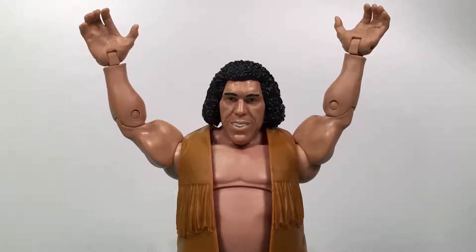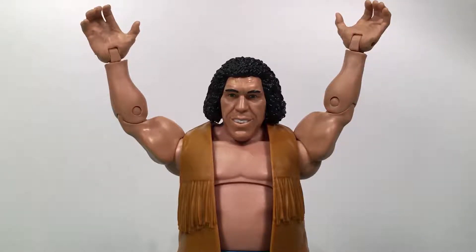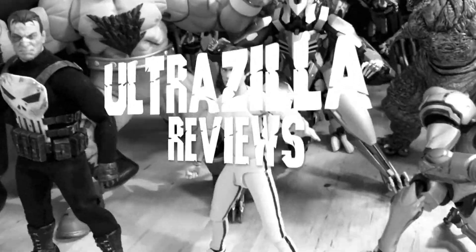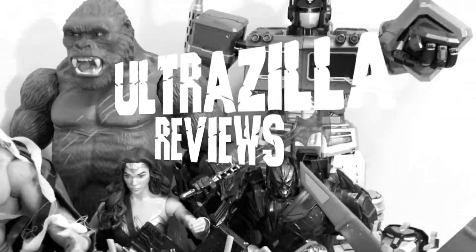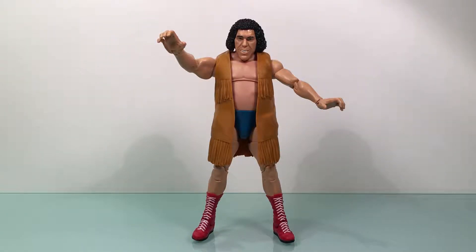What up folks, welcome back to UltraZillaToys. Today I have a review of the WWE Elite Collection Flashback Andre the Giant. It's a bit later than normal for my UltraZillaToys Main Event series. If you don't know what that is, this is a review time slot where I'll review a wrestling figure, à la Saturday Night's Main Event.